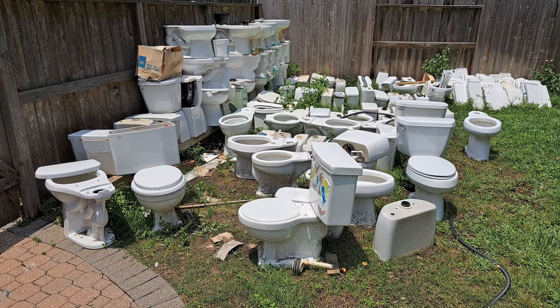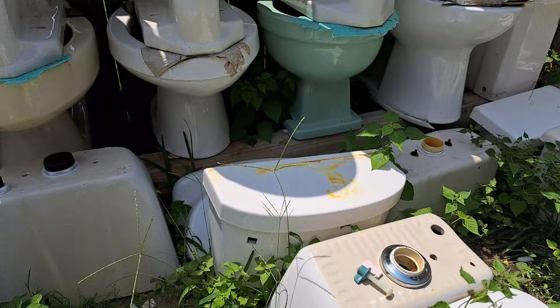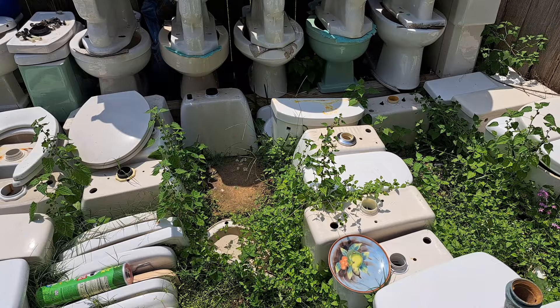Summer is just around the corner and wasps are now looking for places to build their nests. My toilets are a popular spot for that, unfortunately, and the best way I have found to prevent that is to take a cushioned toilet seat such as this one